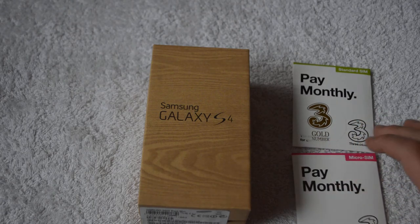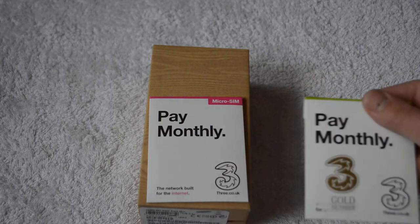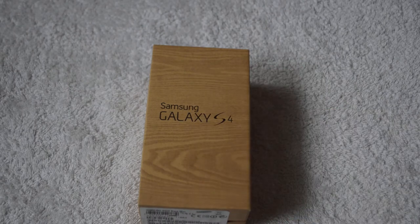Two SIM cards here. The micro SIM is for my Galaxy S4, and this other one is just one that we got as a special deal for buying that. If I got this we could link them both, and then my wife could get a SIM card with a really good deal, so I've got both of them and I'll put them to the side.